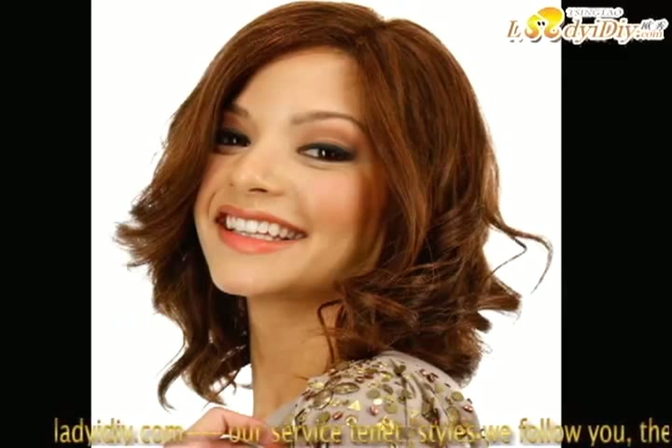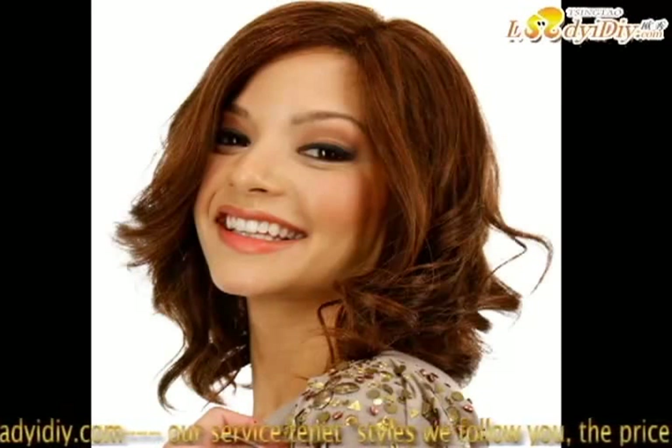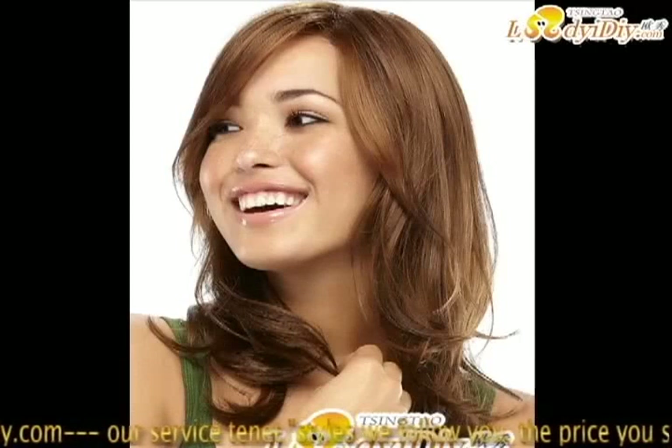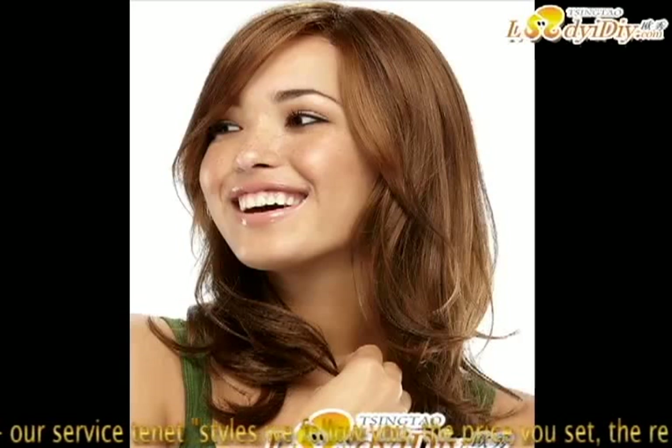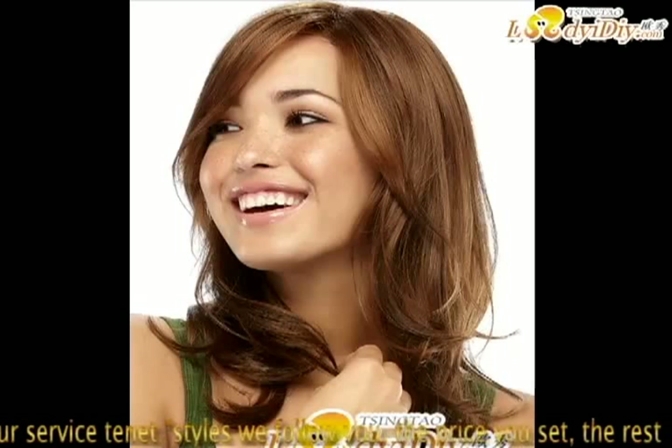You can visit ladyad.com to find beautiful hairstyle ideas. If you want to know more methods for beautiful hair, follow us — we follow the latest styles and you set the price. For more information, please visit our website at www.ladyad.com.